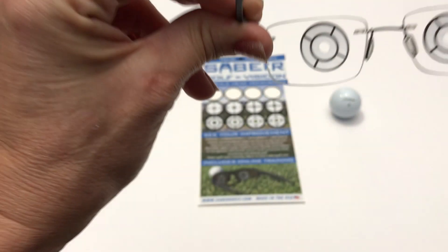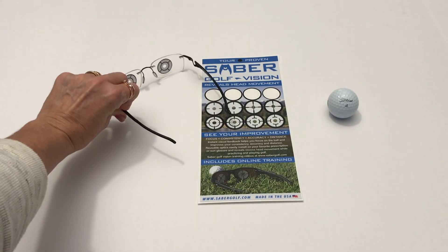You will, for the first time ever, see how much movement you're actually making. Your friends who play with you say you moved your head — well, now you'll know if they're telling the truth.